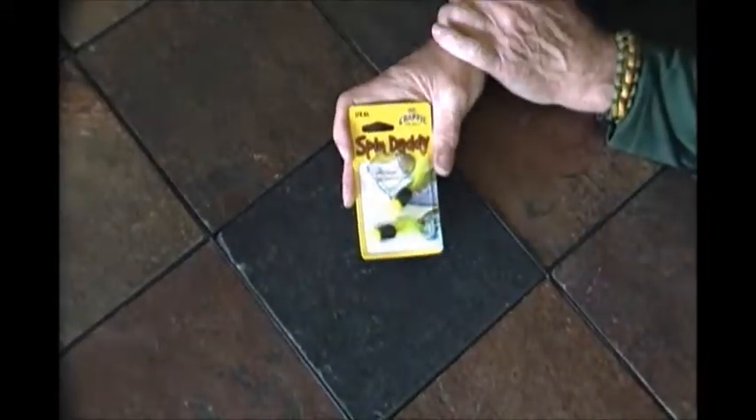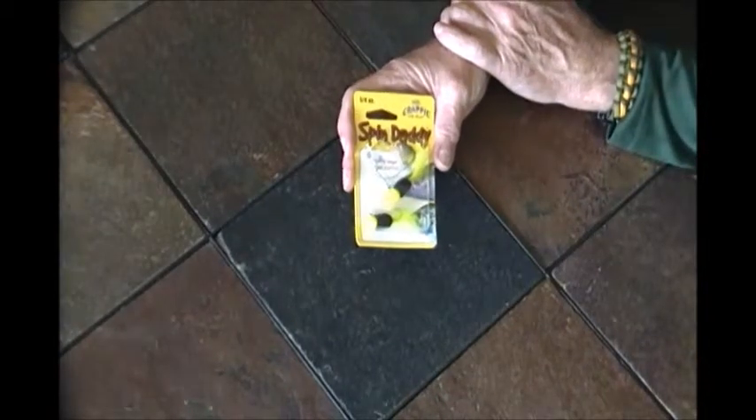Hi, Tom from ProStaffMedia.com. We've got another offering here from Mr. Crappie — it's called the Spin Daddy, as you can see in this package.